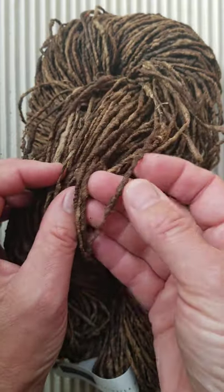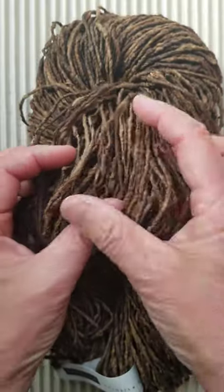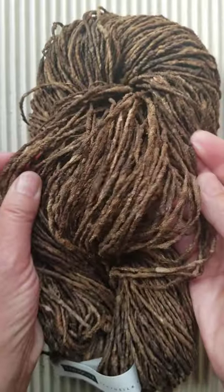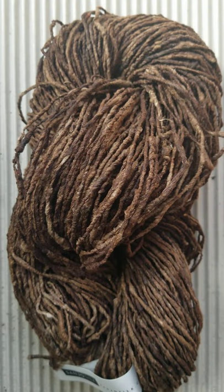So it's the same stuff, same stiff sculptural quality, but finer. Again, as with the heavier version, don't expect that this one's going to get soft as you wash it. It'll get a little bit gentler as you wear it and use it, but its character is to be stiff.